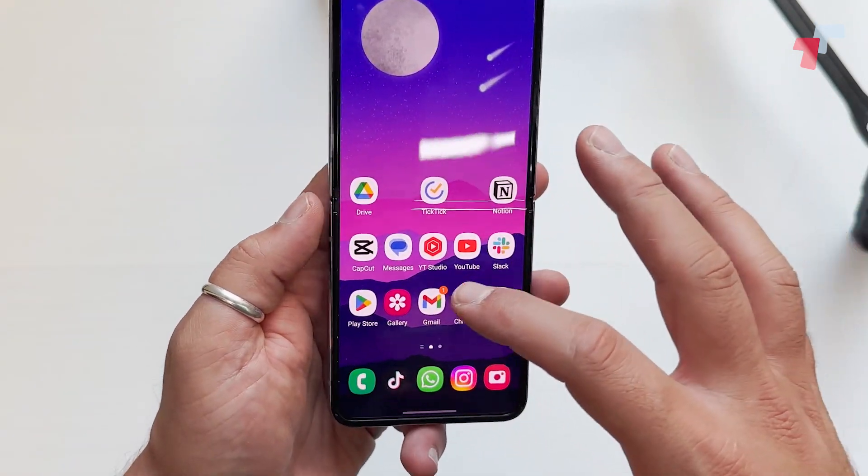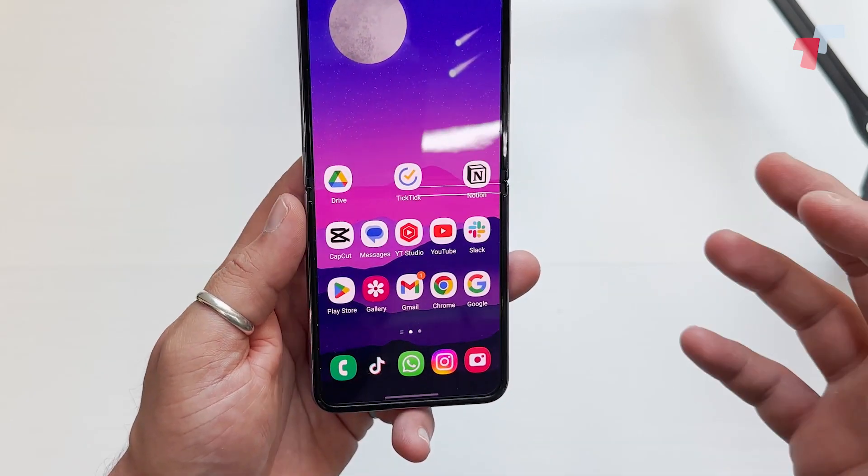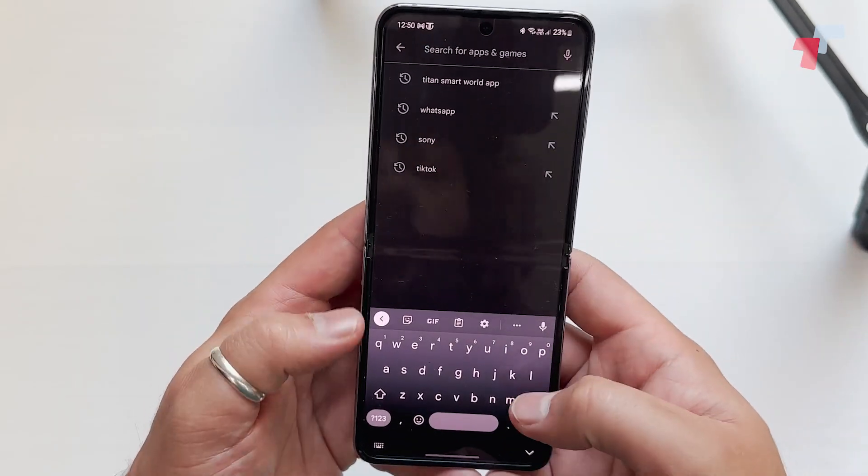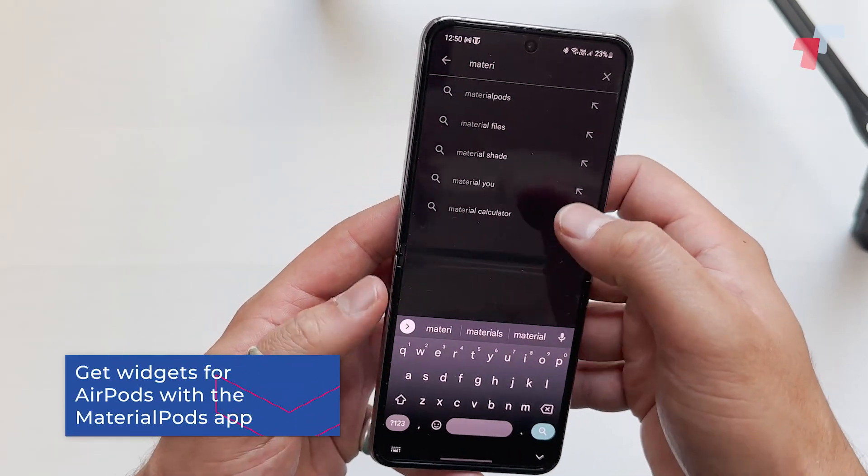Now it's connected. Once they're connected, all you need to do — if you want widgets to show you battery life and stuff like that — is go to your App Store and click on Material Pods.